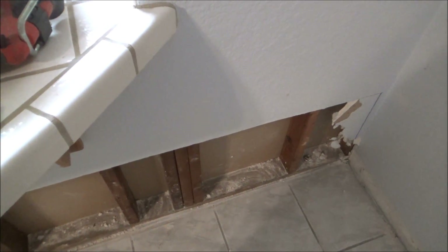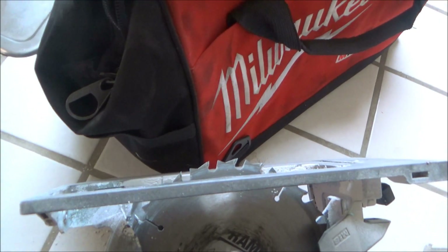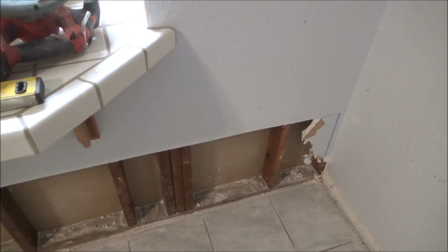How I cut the sheetrock out in here so it doesn't make as much dust is I just took a skill saw and put the blade down about three-eighths of an inch and cut it. Then you only have to run the utility knife across here one time to cut through that. That saves a lot of time.